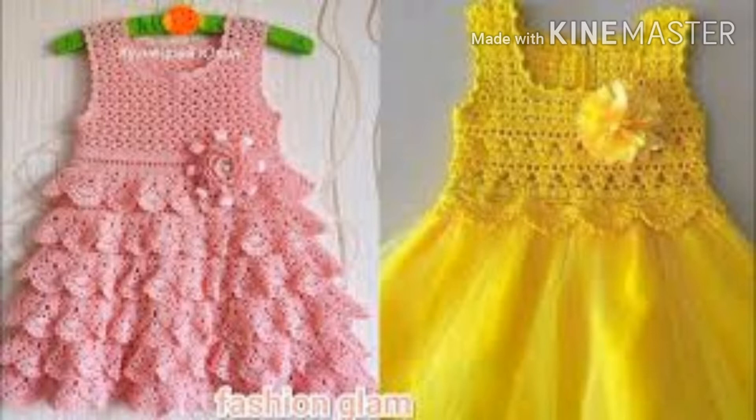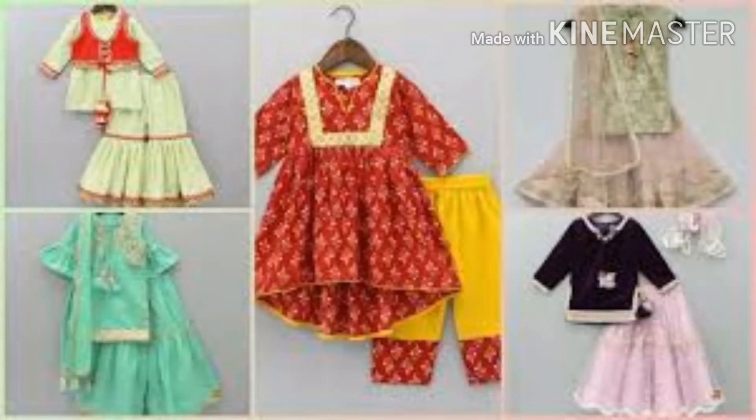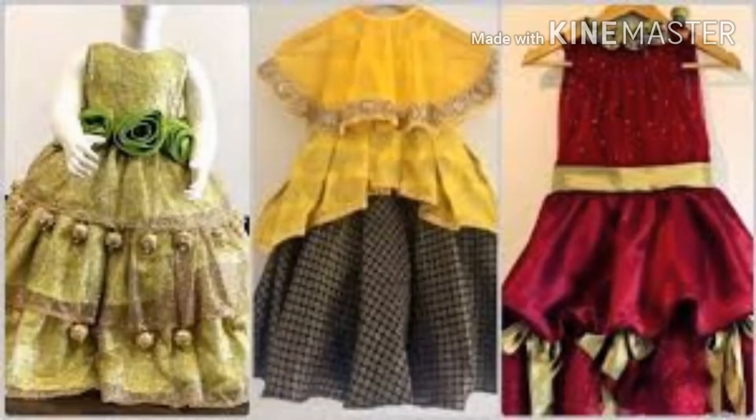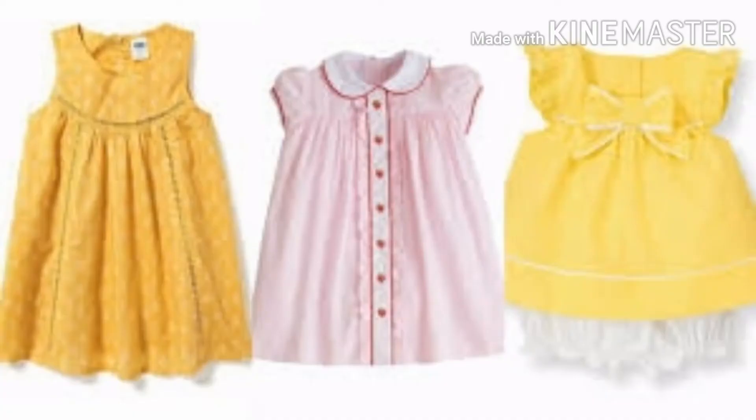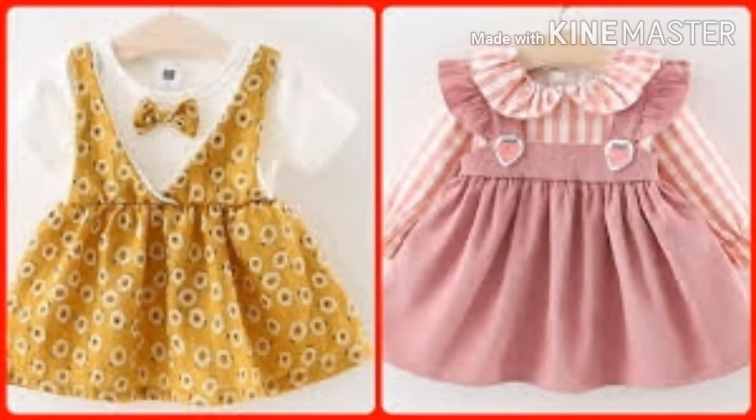You can see these frosts with light colors and colors. You can wear these for your children, so you can see them in light colors. You can find any kind of videos on my channel.